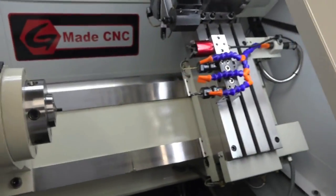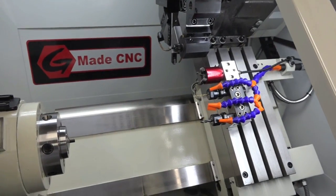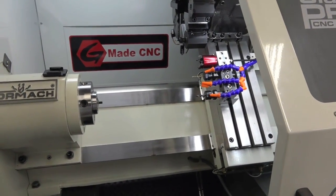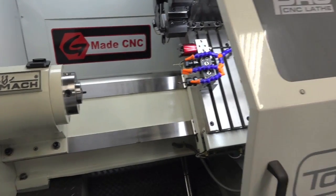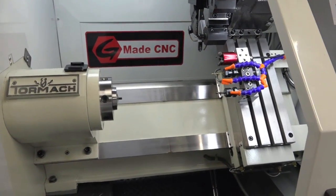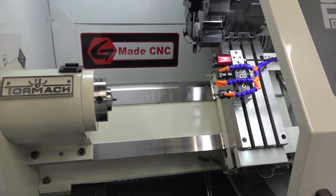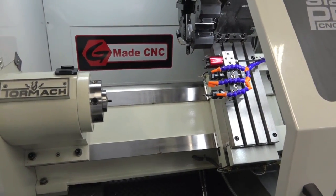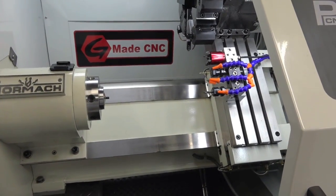I hope this was helpful. If you guys have any questions, please comment below. You can also follow us on Facebook and Instagram. I'll be doing one on the mill as well, so look for that video. If you don't have a lathe and you've got a mill, you can see how I do it there too. Thanks for watching — see you guys soon.